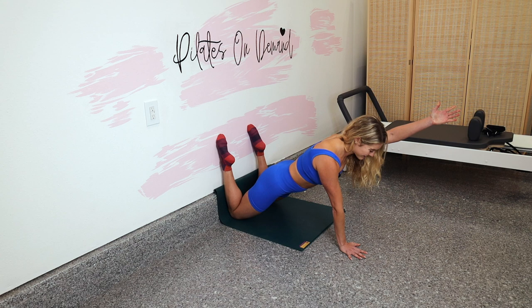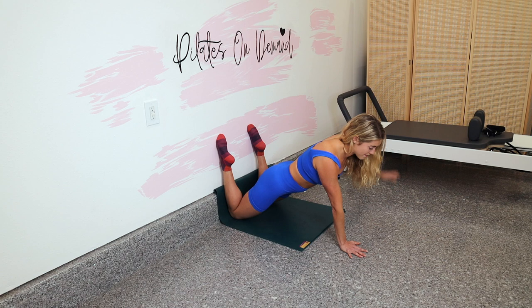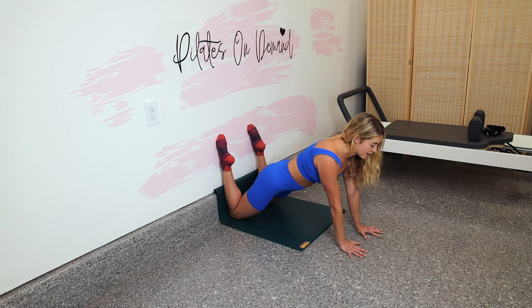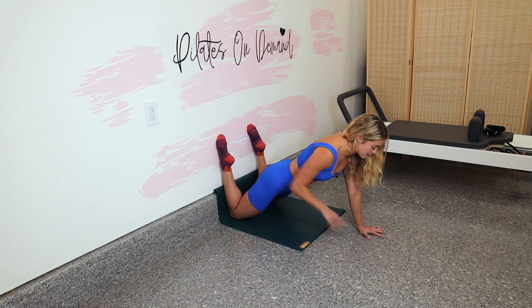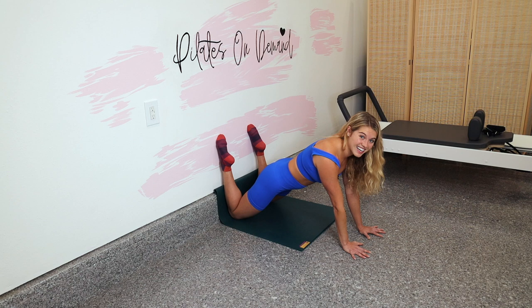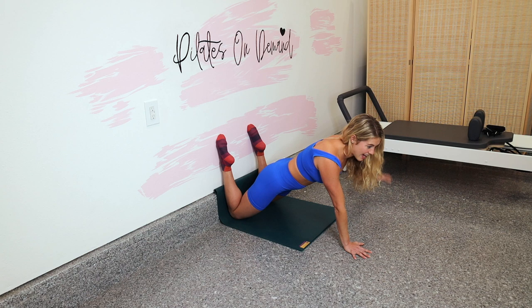We're going to go out to a T-raise — a side raise. You're going to reach your right arm out to the right, place the right hand down, then left arm out to the left. So you're essentially in a three-limbed plank instead of a four. Whatever hand lifts, that's the knee that needs to push harder — the shin that needs to kick harder into the wall — to minimize any shifting in the pelvis. Make sure this low back doesn't start to dip towards the floor; fill it up with your core. Just breathe through it.